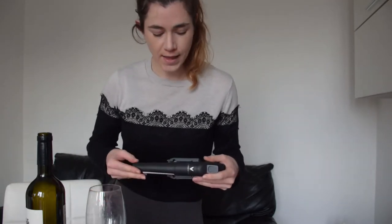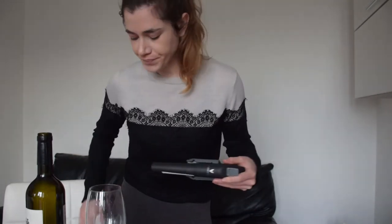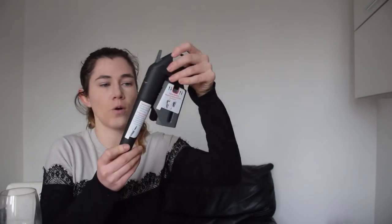But first we need to charge our Coravin. We need to put the argon gas inside — that is the gas that is going to take up the space of the wine and make sure that our wine doesn't age and stays properly. So let me take a seat here and show you guys a little bit how we charge the Coravin.